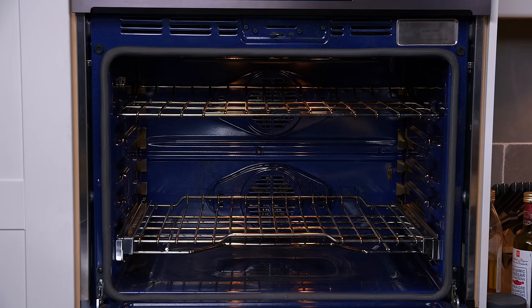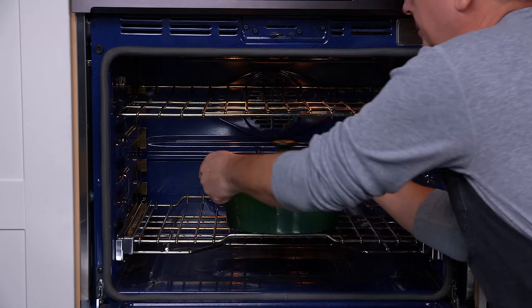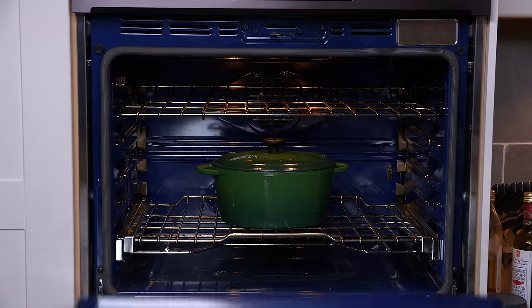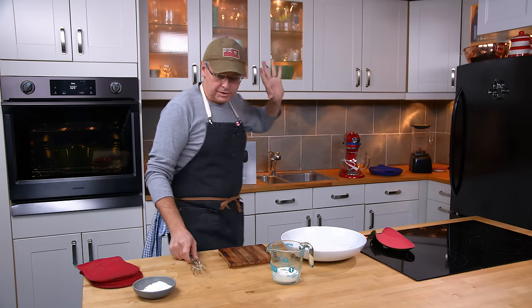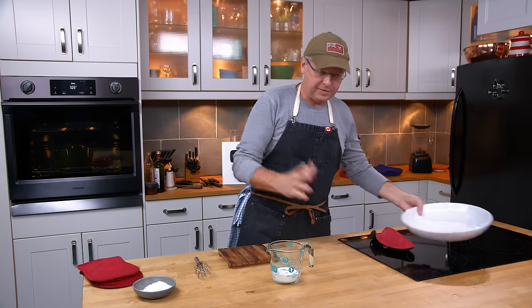I'll check this a couple of times to make sure the liquid hasn't evaporated, but otherwise I'll see you in five hours. Okay — the roast is just about ready, and to thicken the sauce I'm going to mix up some whipping cream with a little bit of flour.